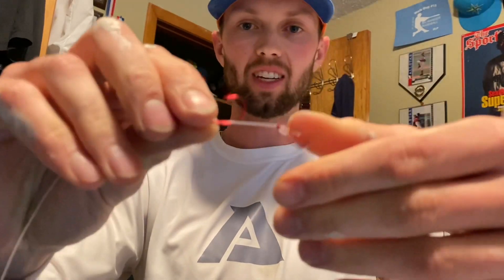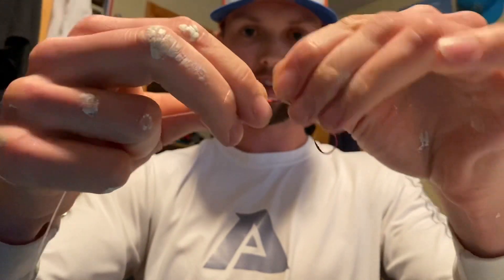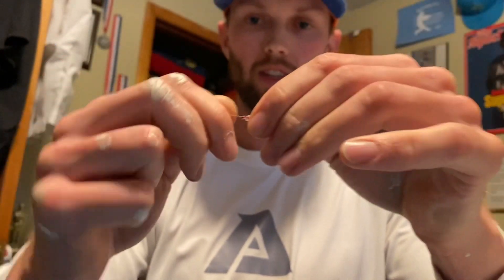It's always good to offset them if you can. This one's kind of halfway — it's all right, it's gonna fish. We're gonna rig this one up with a bobber stop.